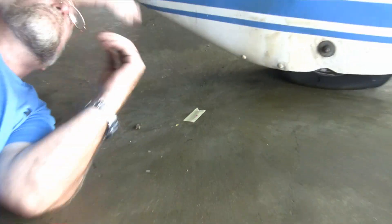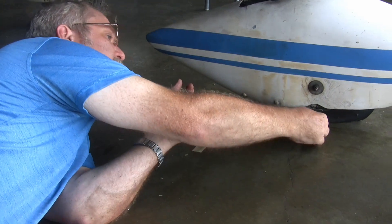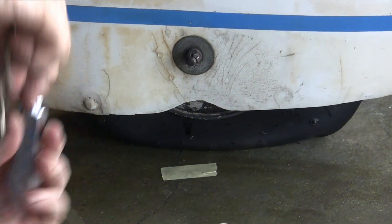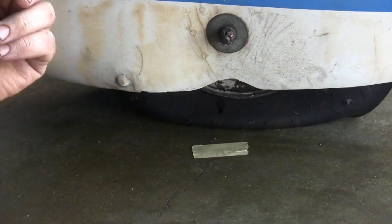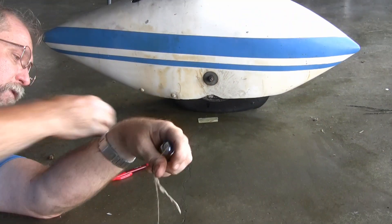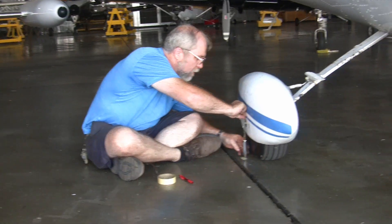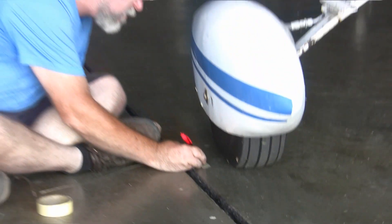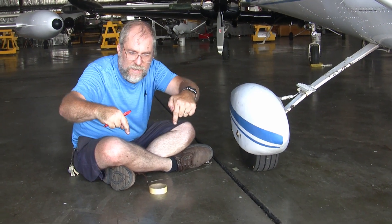Now that tells me the datum on this side of the plane — I'm going to need the datum on the far side as well. Before I get up, I'll go ahead and mark where my nose wheel center is. The nose wheel center can be located right from the center of the axle. I went ahead and grabbed the other side off camera: I measured the other side of the datum, the other side of the front nose wheel, and the other side of the mains. Now I've got six marks on the floor — the outside edges of the mains, both sides of the datum, and both sides of the nose wheel.